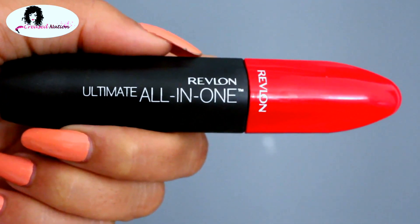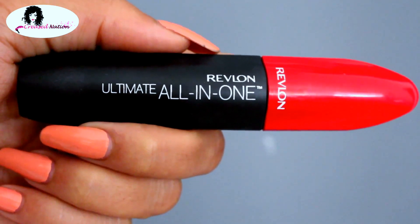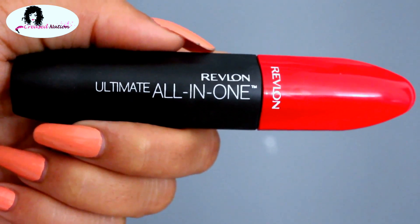For mascara, I'm using the Revlon All-in-One Ultimate Mascara and applying this to both my top and lower lashes.